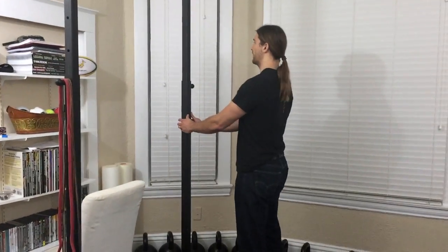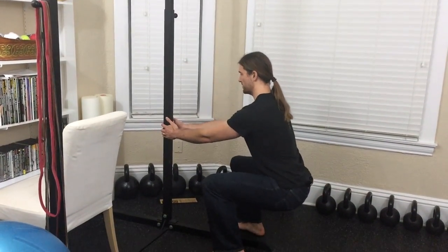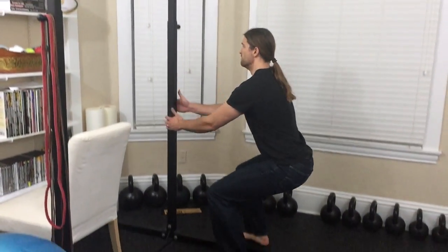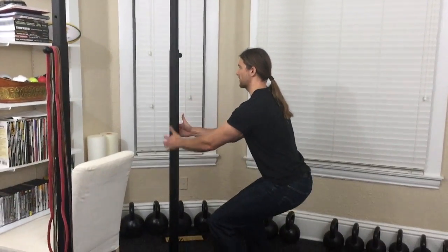Here's my doorway — I do my assisted squat. Come down with thighs about parallel to the ground, then walk back up. Use your legs more as you get stronger.